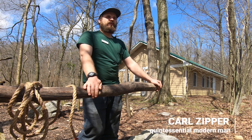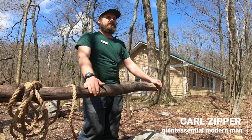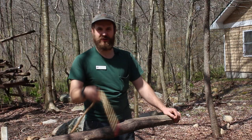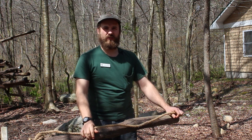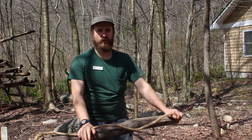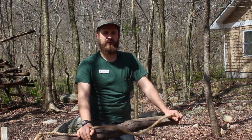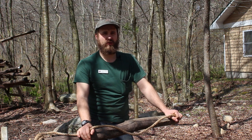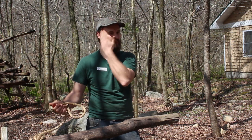Hello there, friends. I'm Carl Zipper. I run the Backwoods Engineering Programs here at Mount Alamoochee Scout Reservation in Byram, New Jersey. I'm here to talk to you today about one of mankind's most noble pursuits — tying knots with rope. I've got two very useful and closely related knots to talk about: the clove hitch and the rolling hitch. Both are for tying off a piece of rope to a wooden spar, a pole, or anything else you can tie a rope off to.